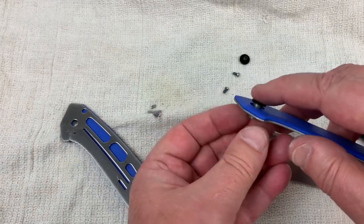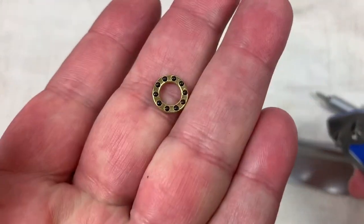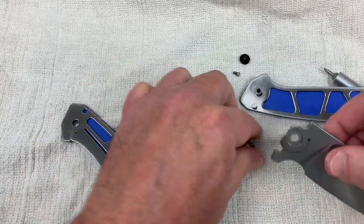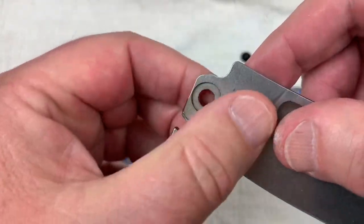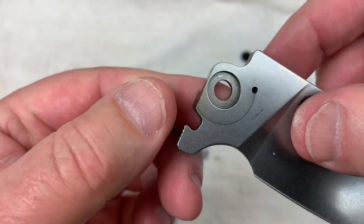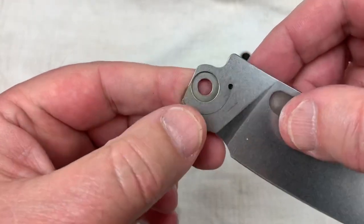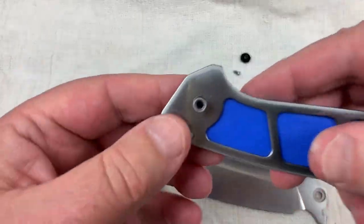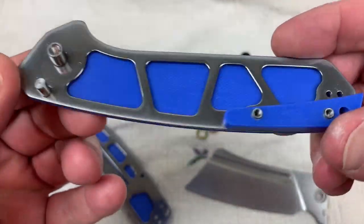Ceramic bearings — nice. And it's clean inside. There's your detent track — it looks pretty dang good. Not like I've got to do a whole lot of cleanup here at all.